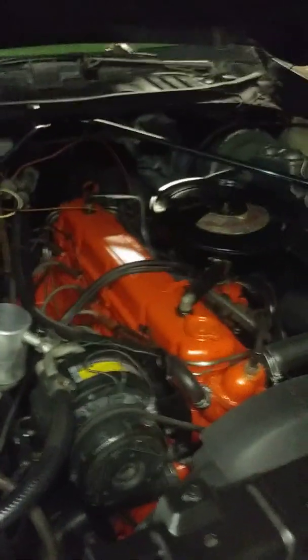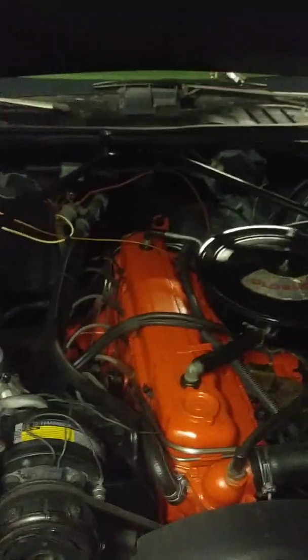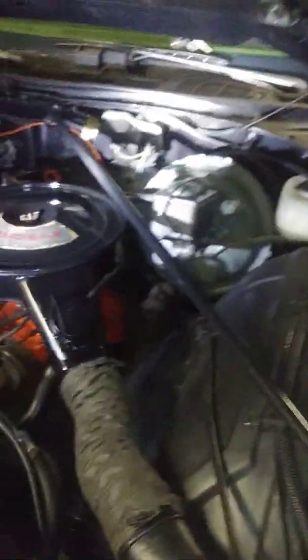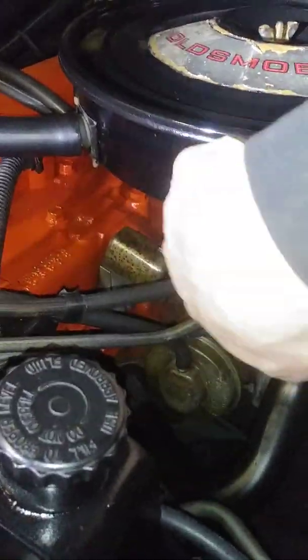Hello everybody, this is just a little update on my '76 with the straight six. I pulled the motor out and repainted everything. We painted some of it — this air cleaner is actually the original paint on it, well not all of it. Some of it I had to repaint; I kind of just blended it in, mostly underneath. You can still see it's got the original tag still on there.